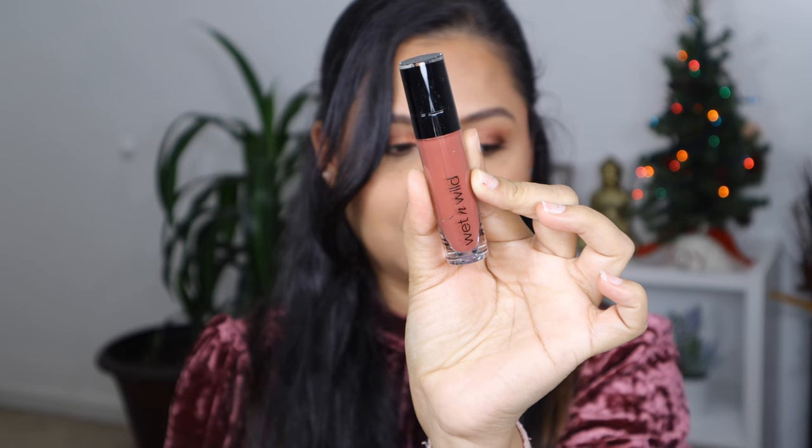For my lips I'm going to be using a dusty brown lipstick by Wet n Wild to keep the monotone theme in mind. It's optional, but I'm going to apply gloss on top — the one I'm using is by ELF, the Lip Plumping Gloss.